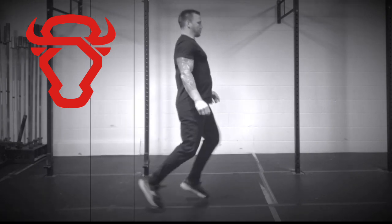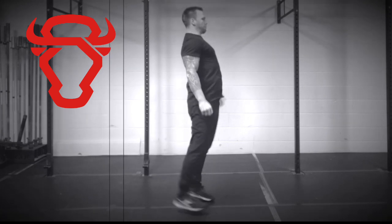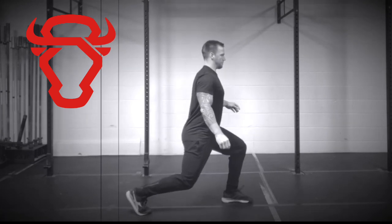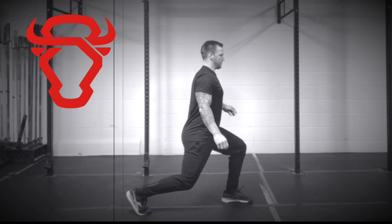After your hips and knees have extended, push your body back down and split your feet as if you were performing a split jerk. When your feet hit the ground, your back knee should be slightly bent, and your front foot should be flat on the ground with your weight balanced evenly between both legs.